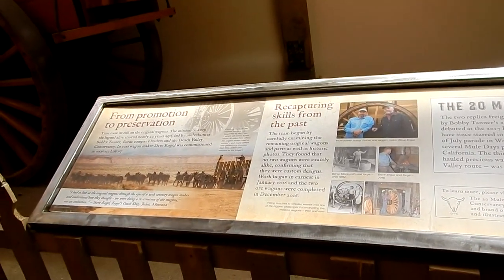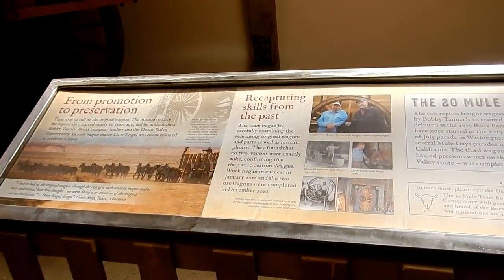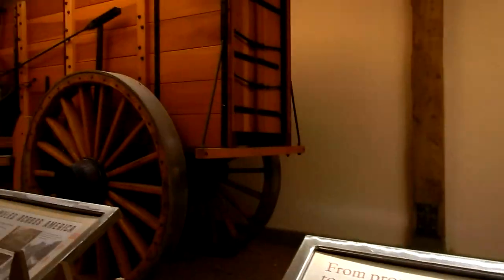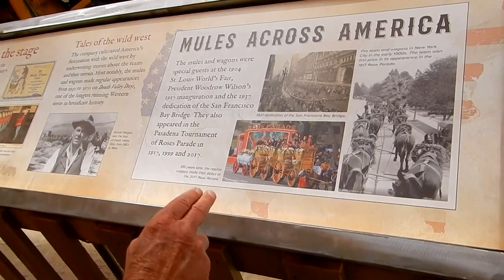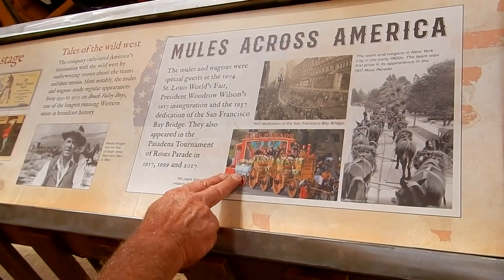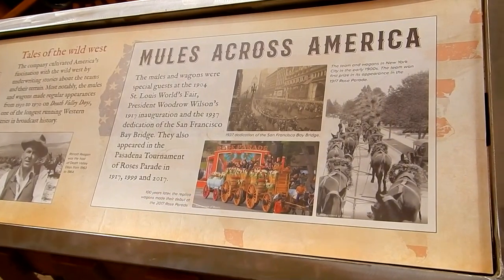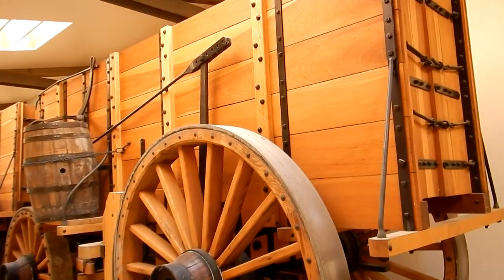These reconstructed wagons were first run in the 2017 Rose Parade. They were also run with one of the two-thirds size water tenders. The water tender is still under construction, but should be here for Mule Days here in Bishop.